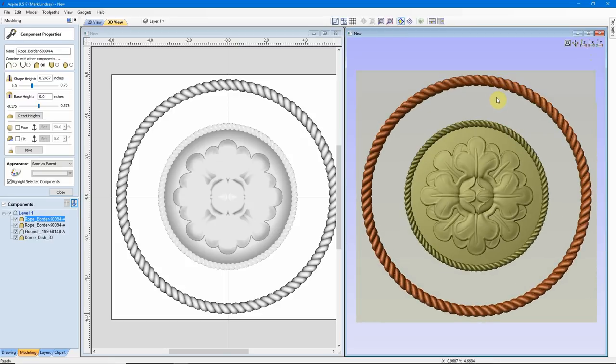We'll go ahead and go back to a straight Z view. We're now finished with the 3D portions of this model — that's all we needed to do. We needed to make certain our Dome and our Flourish merged correctly with the Flourish added on top of the dome. We needed to make sure this Rope Border merged with the dome. And then this Rope Border is set to merge with whatever we add out here — we're not going to be adding anything. I can close the properties.